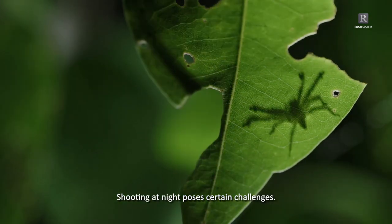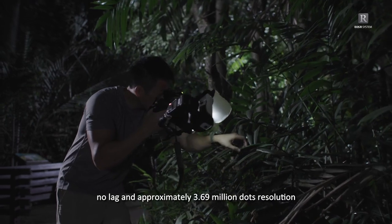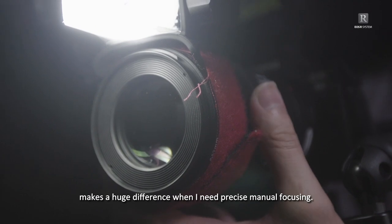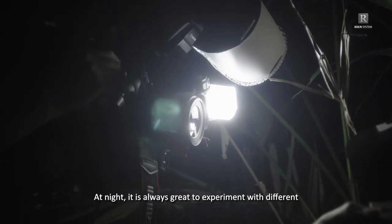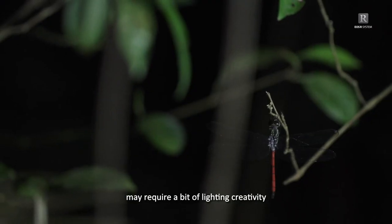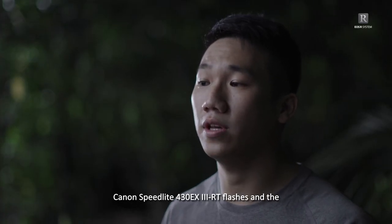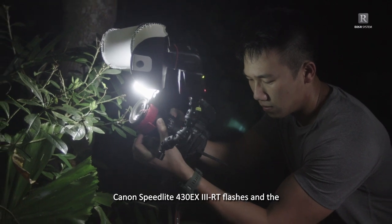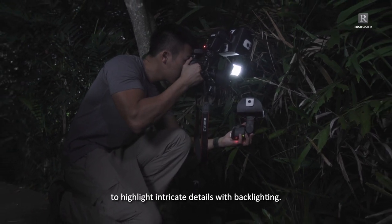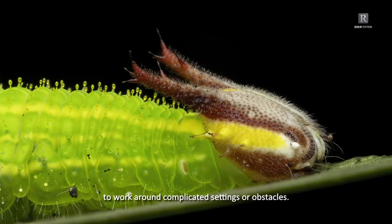Shooting at night poses certain challenges — focusing is definitely one of them. The EOS R6 EVF has literally no lag, and its approximately 3.69 million dot resolution makes a huge difference when I need precise manual focusing. At night, it is always great to experiment with different lighting techniques. Subjects that have translucent or shiny bodies may require a bit of lighting creativity to show off their beauty. Using two articulating arms to mount the Canon Speedlite 430EX-3RT flashes and the SCE-3RT wireless transmitter on the hot shoe, I can easily detach either flash and reposition them to highlight intricate details with backlighting. This radio-controlled setup gives me a lot of flexibility to work around complicated settings or obstacles.